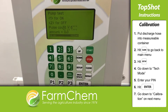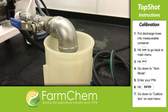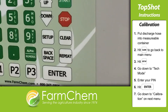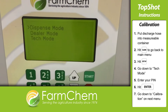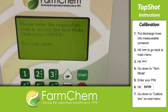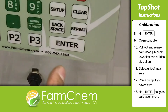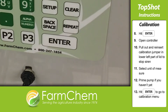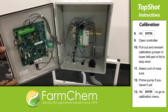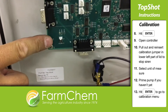After the pump is primed, start the calibration process. Put the discharge hose into a measurable container and hit the clear button on the controller to go back to the main menu. Hit setup and go down to tech mode. Key in your pin, hit enter, and go down to calibration at the bottom of the next menu. Hit enter again and you'll hear a siren coming from inside the controller. Open the controller and in the bottom left of the lid, you'll see the calibration jumper. Remove it and reinsert it to stop the siren.